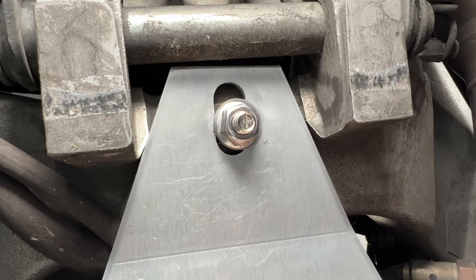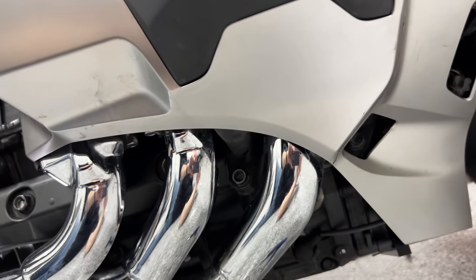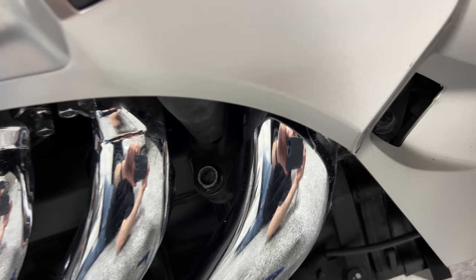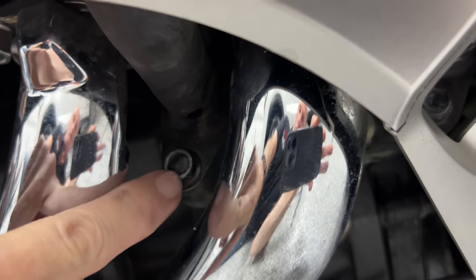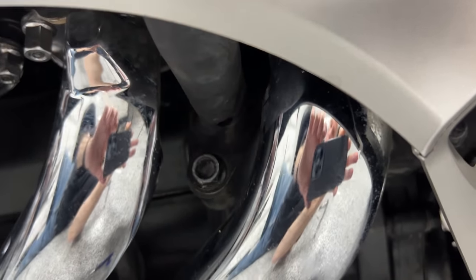Next, on the right side of the bike, I'm going to remove the bolt between the first two exhaust pipes — it's a 12 millimeter bolt.